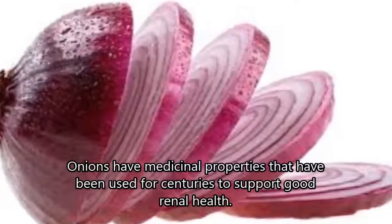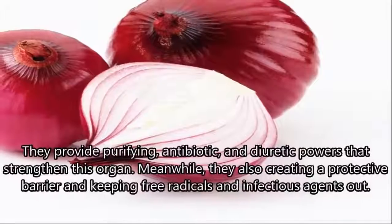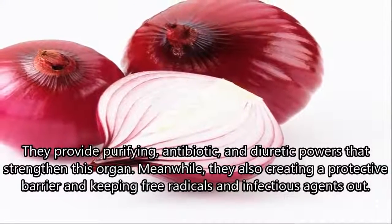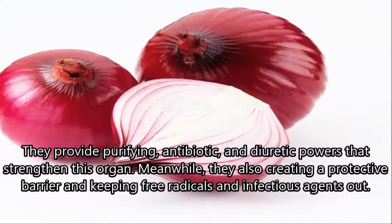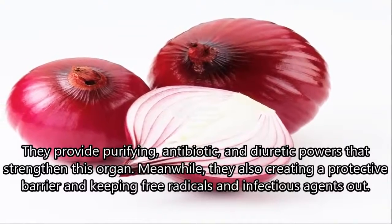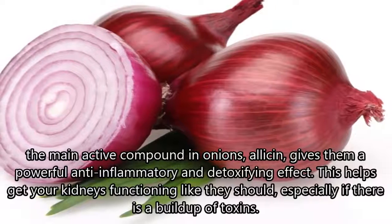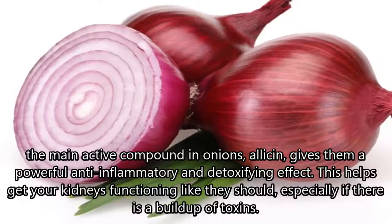Onions have medicinal properties that have been used for centuries to support good renal health. They provide purifying, antibiotic, and diuretic powers that strengthen this organ. They also create a protective barrier, keeping free radicals and infectious agents out. The main active compound in onions, allicin, gives them a powerful anti-inflammatory and detoxifying effect.